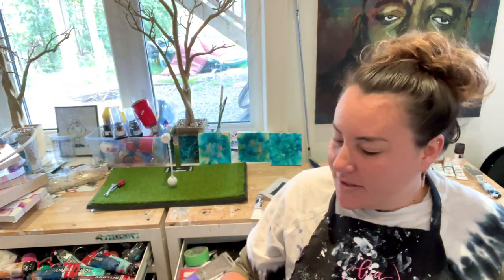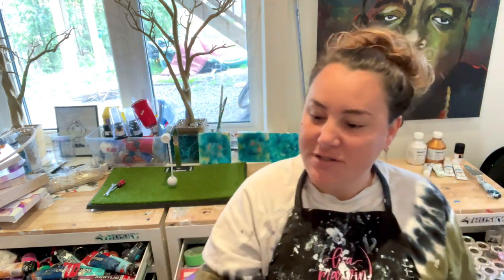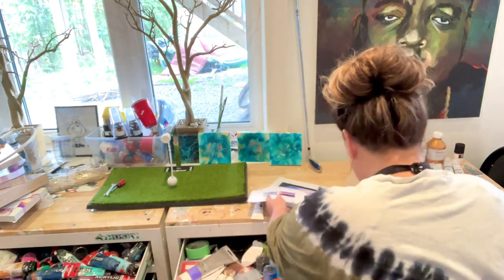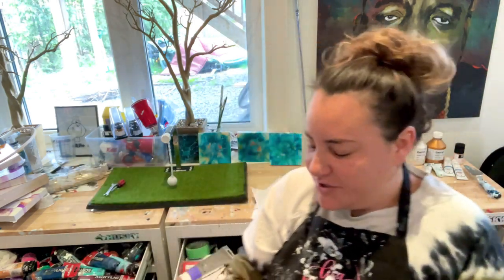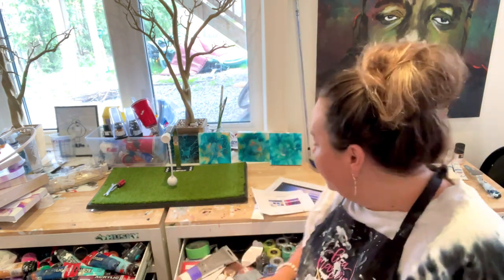I have to be honest, I don't gravitate toward this color and it's not that it's ugly — I've used it with magenta and stuff and it looks really cool, really tropical and really fun — but it's just not my jam. But that's why I love doing this, because it takes you out of your comfort zone.